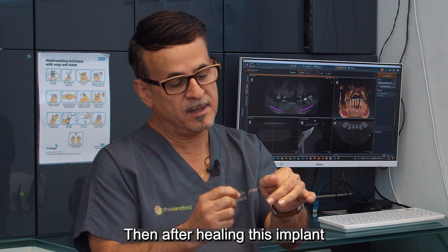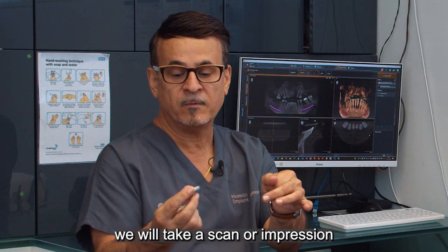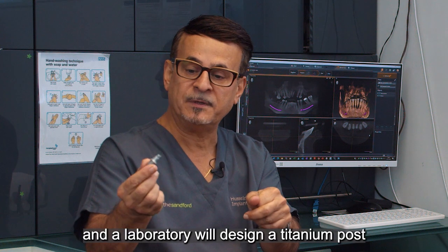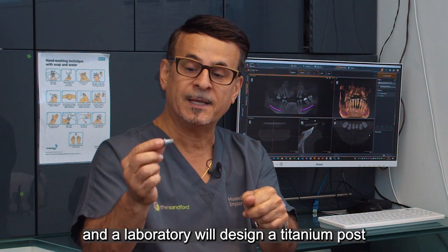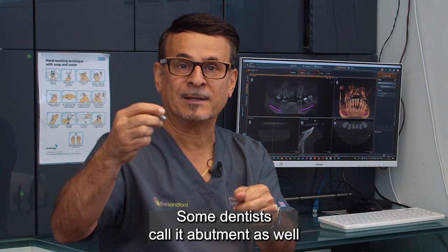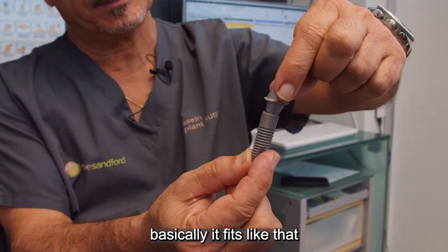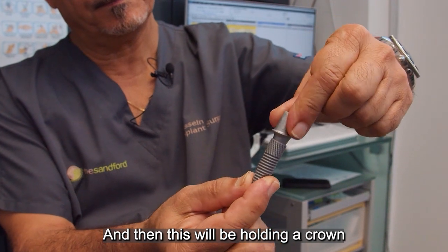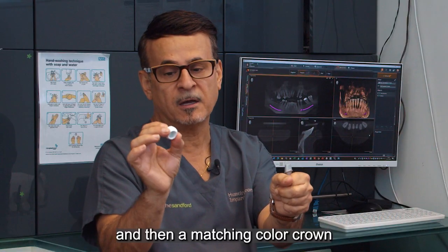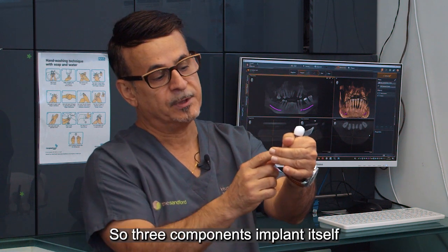After healing and integrating inside the bone, we will take a scan or impression, and the laboratory designs a titanium post. Some dentists call it an abutment as well. It fits like that — the implant goes in, and this holds a crown. A matching colour crown is then fitted onto that abutment.